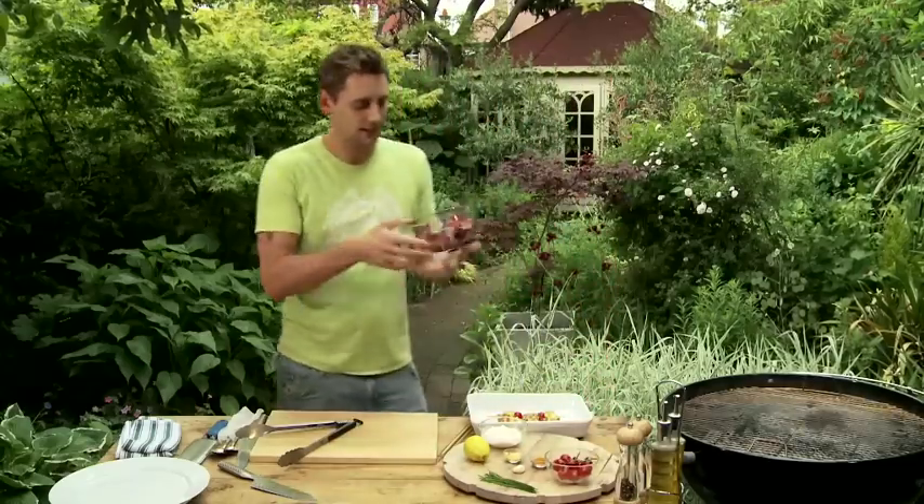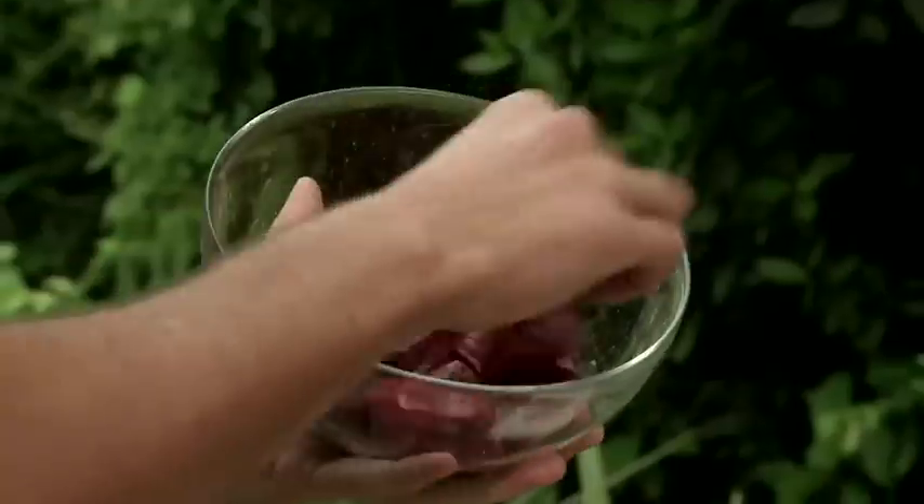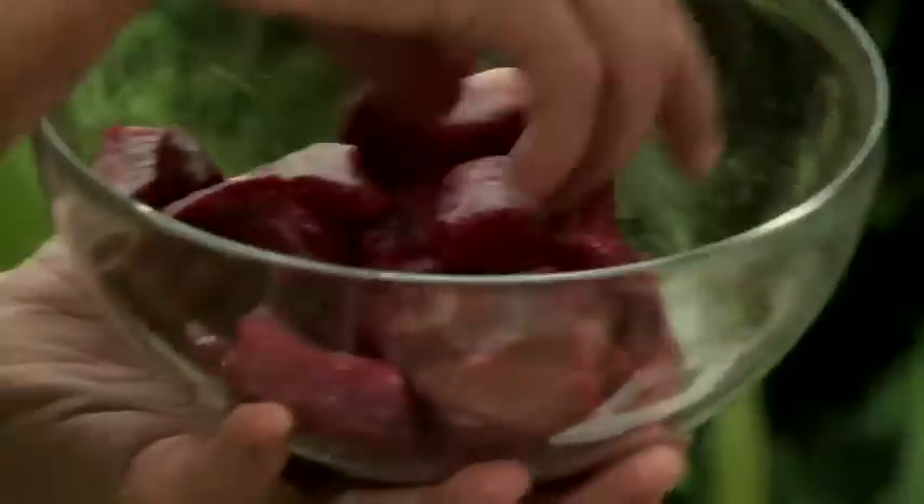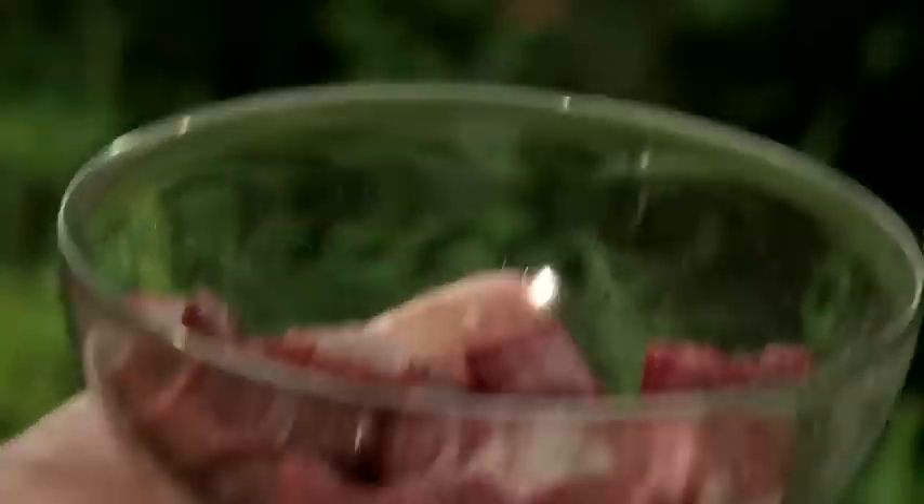We've got some fantastic lovely beef here. You can use sirloin, you can use rump, whatever floats your boat. I've just chopped it up into nice chunks, took all the fat and sinew off so we've just got some nice quality tender meat there.